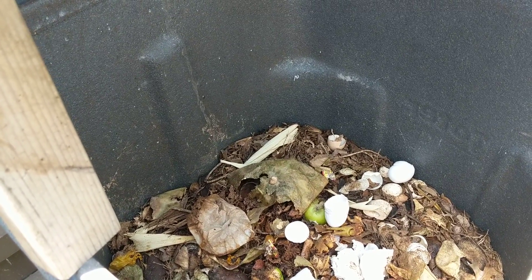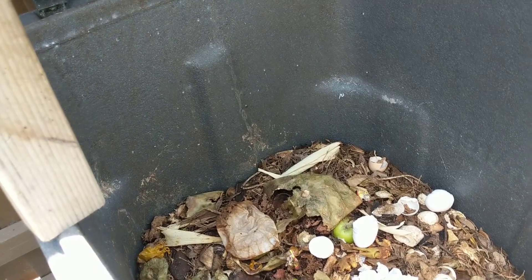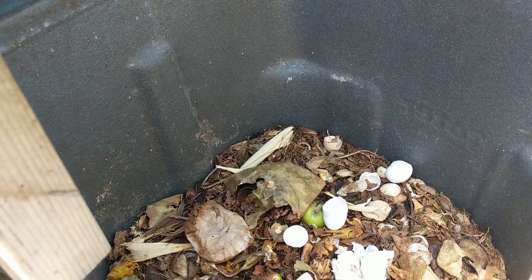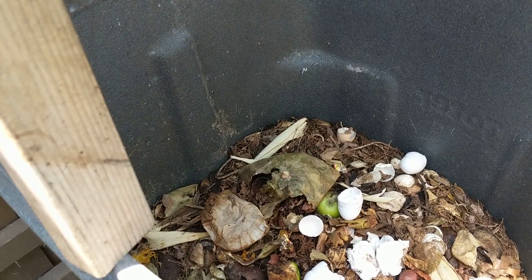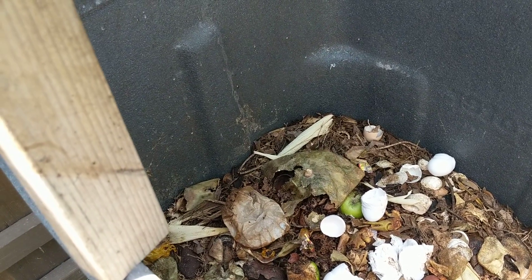The adult black soldier fly has no mouth — it doesn't eat, so it doesn't go into your house looking for food or anything like that. It basically lives to mate, lay eggs, and then it dies. It lays its eggs in a place where there's organic matter for the larvae to eat, and then goes into a little cocoon before the black soldier fly emerges.